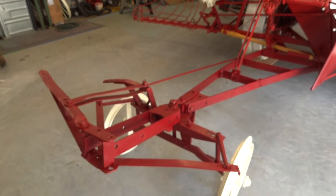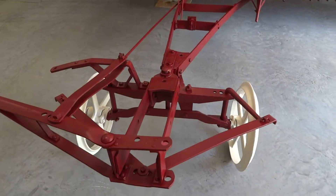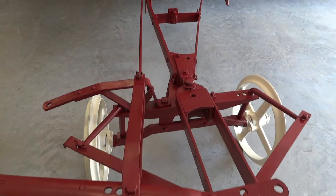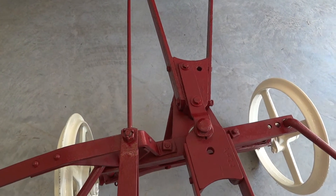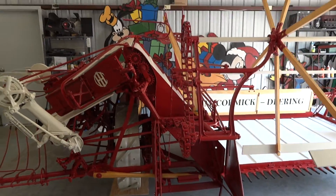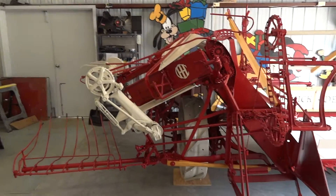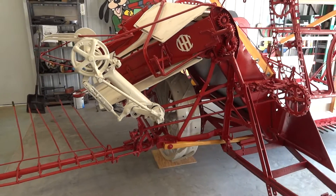I'll give you a little bit of a close-up on the tongue truck. I know you were wondering about the holes in where that whip retainer would go — or rain retainer. You got the Pittman arm on for the first time down there.